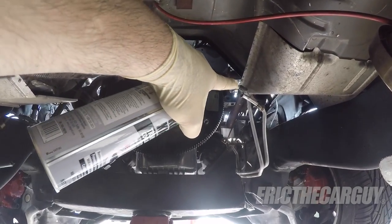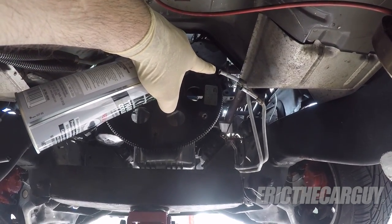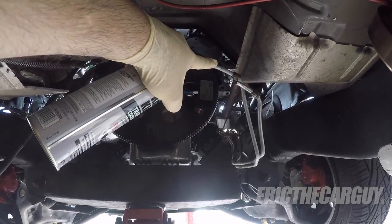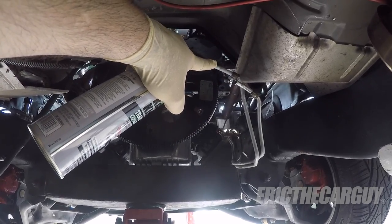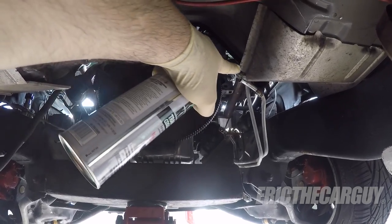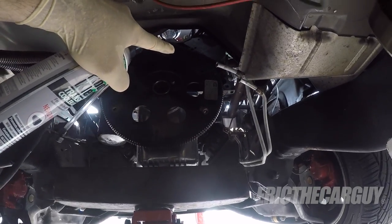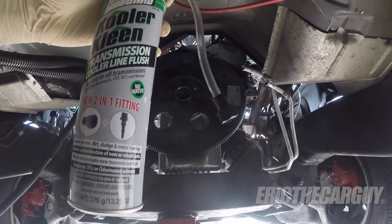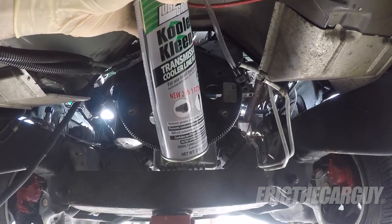The way I do this is with some off-the-shelf aerosol cans that you can hook up to the cooler lines and just spray it through to rinse the whole thing out. When you do flush the transmission, you want to flush it in the opposite direction of flow. So if the fluid normally goes from the top line to the radiator and then back in on the bottom line, you want to flush it through the bottom line and back through that top line.